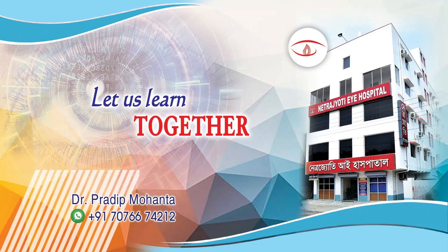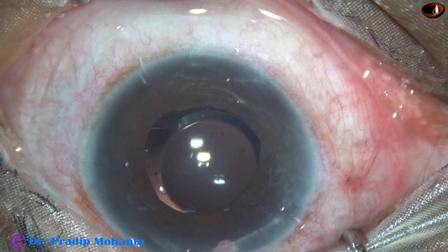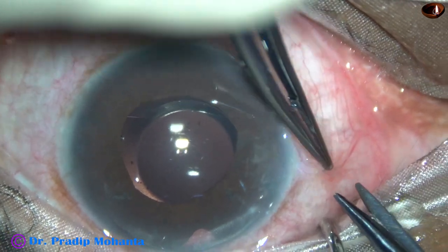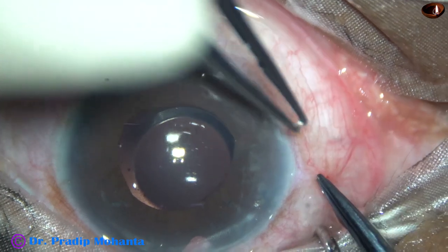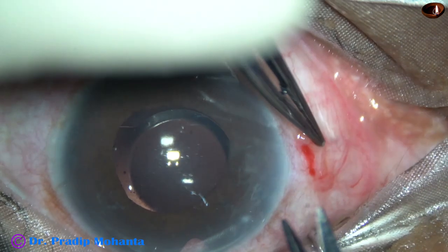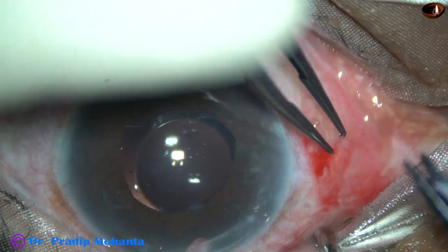Friends, let us learn surgical management of a case of malignant glaucoma through this video. Phacotrap was done for this eye three weeks back. The patient came with shallow anterior chamber and increased intraocular pressure one week after surgery. Conservative treatment with atropine was attempted but it was not fruitful — IOP was not at all controlled.